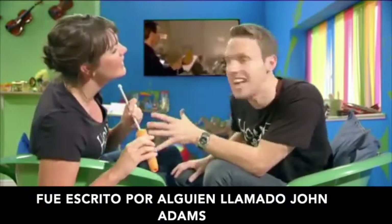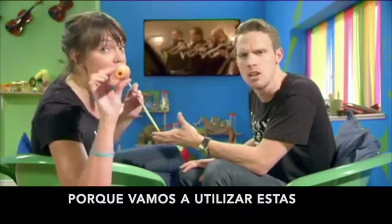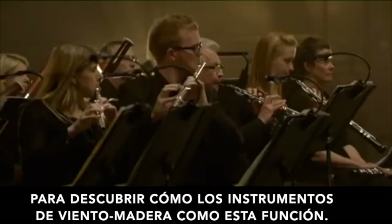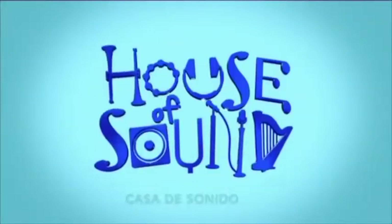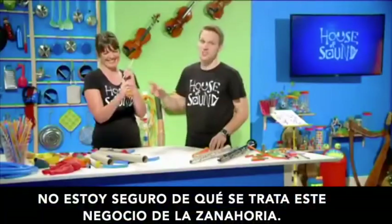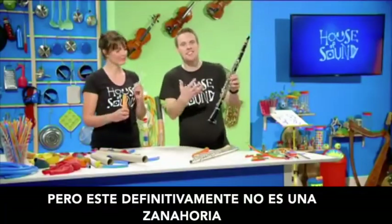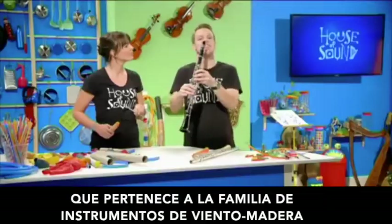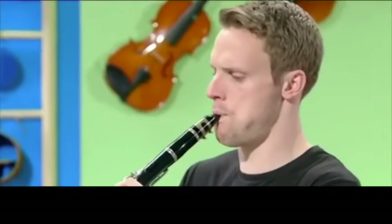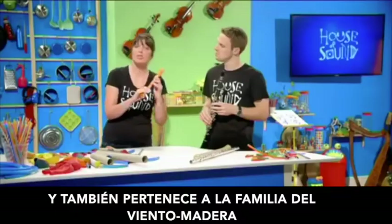It was written by someone called John Adams. Why are you making holes in a carrot? Because we're going to use these to discover how woodwind instruments like these work. This definitely isn't a carrot — it's a clarinet, which belongs to the family of woodwind instruments. And this is a recorder, and it also belongs to the woodwind family.